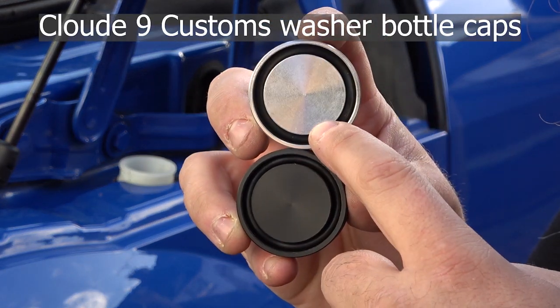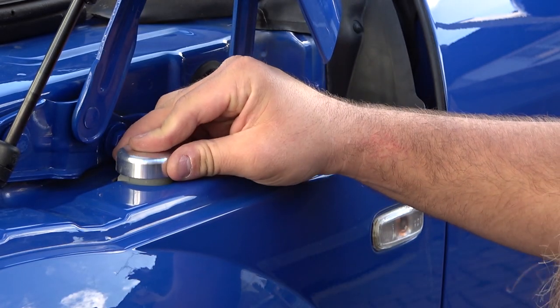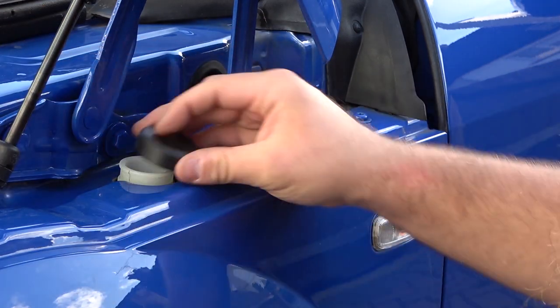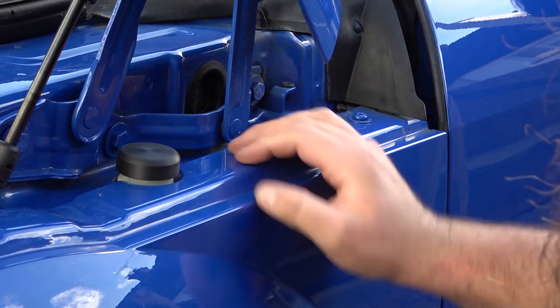As you can see, the new caps are just round — there are no cutouts — so they will go on a little bit but stop once they hit that tab. Obviously you want them to go all the way down so they don't come off. The black one is actually a little bit stiffer but you can see it stops on that tab as well.